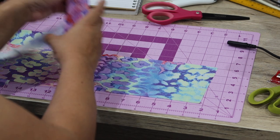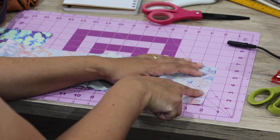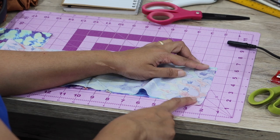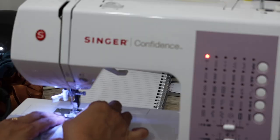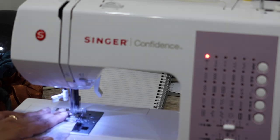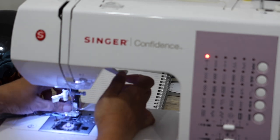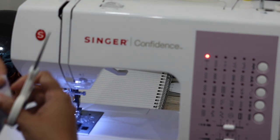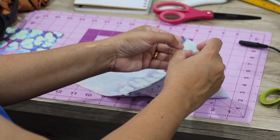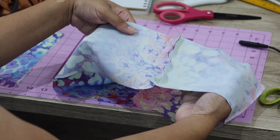Now to sew your scrunchies, you're going to put the right sides together just like so and start off by stitching this short seam first. I like to do a backstitch at the start and at the end, just to make sure that the stitching is secure. Once that's done, you'll be left with a piece of fabric that looks like this — you've got the right sides together on the inside, and that's what your seam looks like.